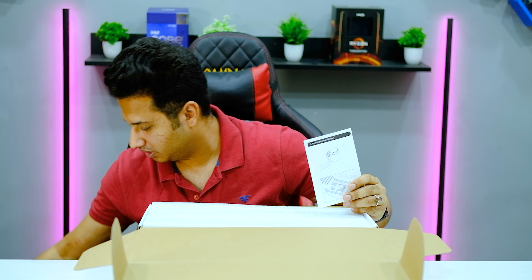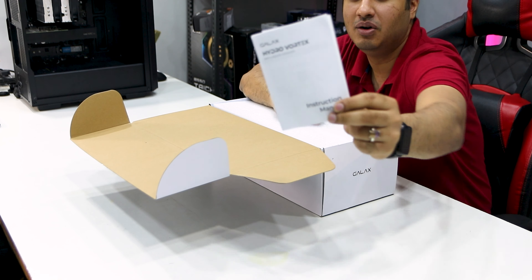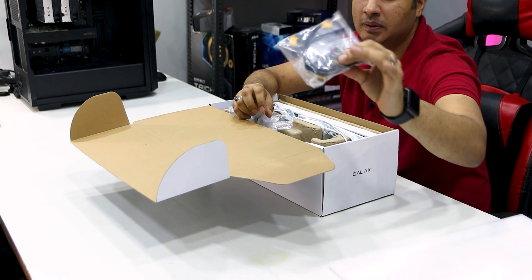Let's open it up. We have the box, and when you buy a liquid cooler, please don't damage the packaging. Inside we have mounting hardware with LGA1700 out-of-the-box compatibility, plus AM5 support. There's also a little thermal compound included, which is a good thing. We are also getting these fans — they are white, and the fan frame is also white.